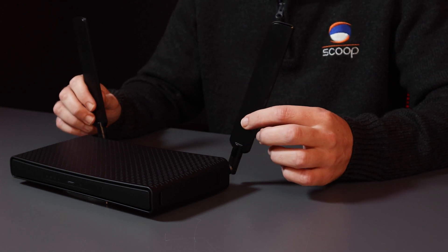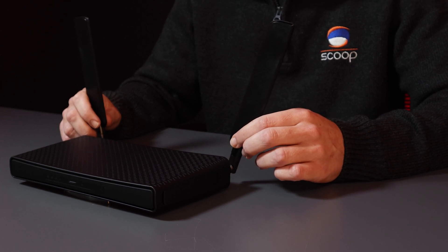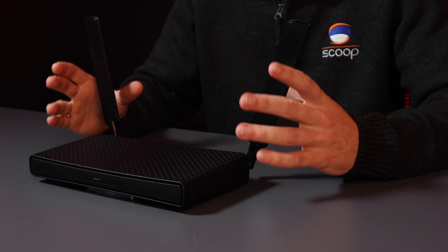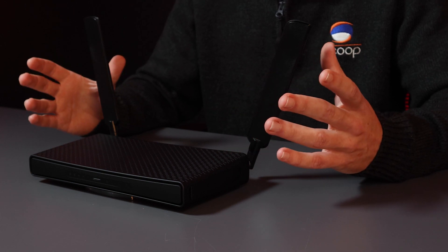The antennas are dual band — 3 dBi on 2.4 GHz and 5.5 dBi on 5 GHz — attached with a reverse polarity SMA connector, which is standard. This is really good particularly in South Africa because buildings here are usually made of brick and mortar, making it difficult to get penetration out of the smaller HAP routers. This device should provide a lot more penetration and will be more attractive for customers needing that extra range.